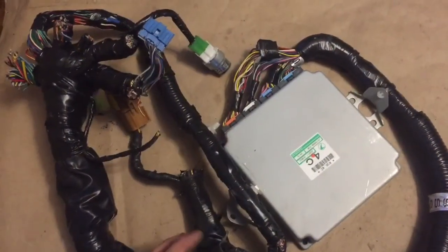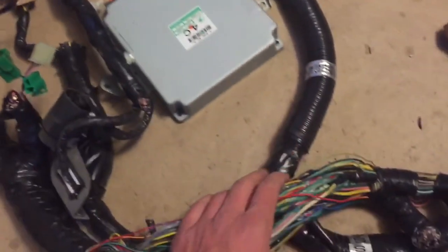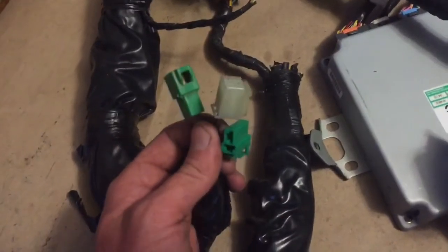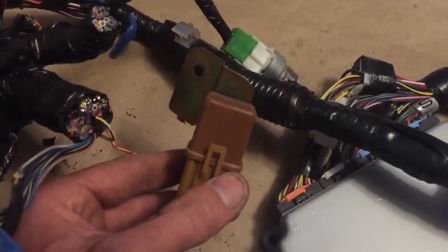All of the unnecessary connectors have been clipped off, so let's start at the ECU. We come out and have a big junction here. Following this over, we have the TESMO connectors — I can clip this one off too — and we have the main ignition relay.